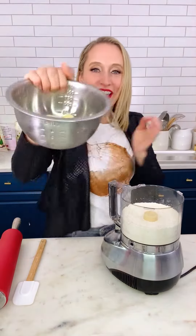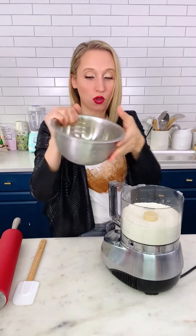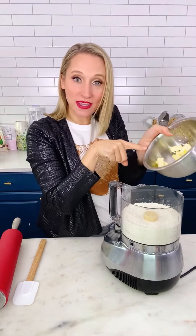Cold butter! The number one secret to biscuits: cold, cold, cold butter. Chop it and then chill it.